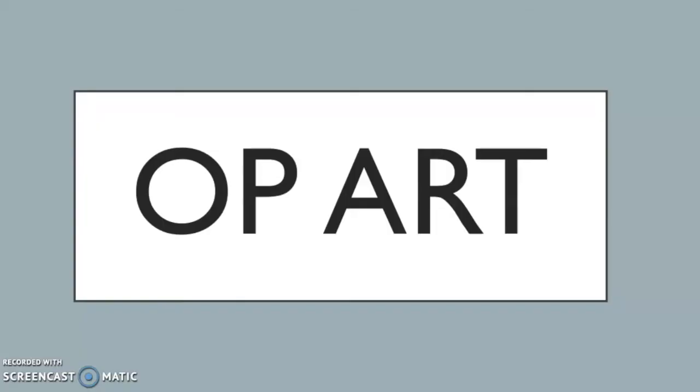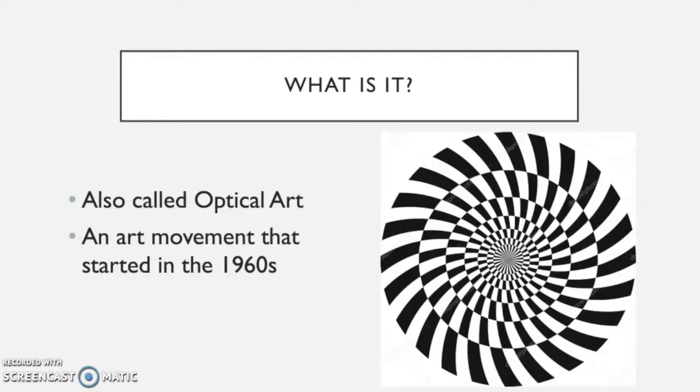Let's take a closer look at op art today. The first question we need to ask is: what is op art? Op art, also known as optical art — optical meaning "of the eye" — was an art movement that started around the 1960s.